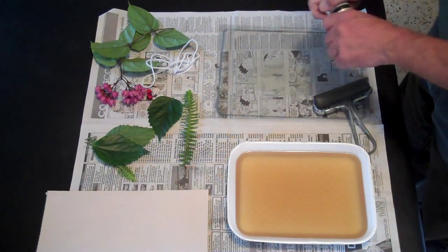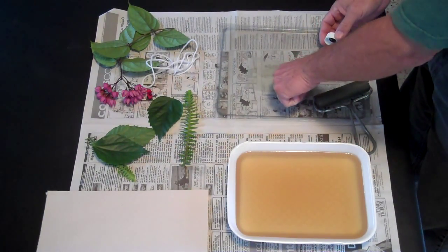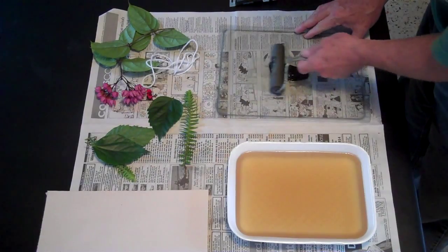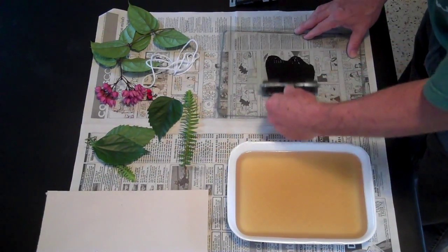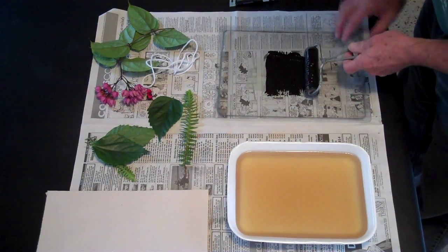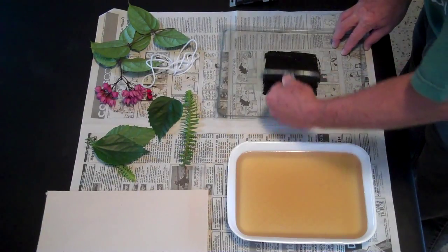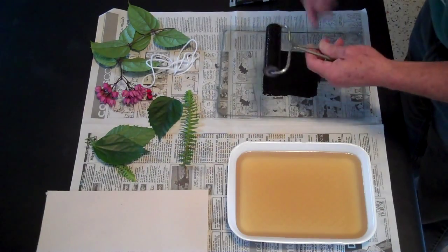To begin with, we're going to place a small amount of ink onto the inking plate. Less actually works better. Then we're going to roll it out. The idea here is to actually get the ink onto the brayer, not to spread the ink all over the inking plate. You can see that I'm going in a square to get the ink evenly placed all over this brayer.